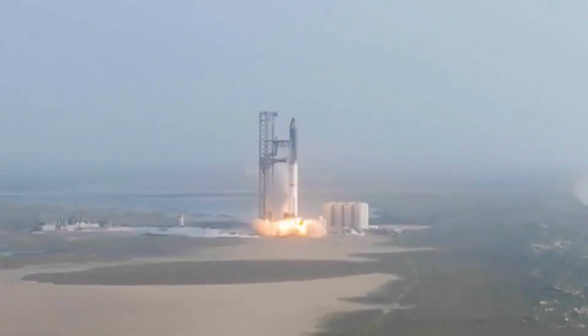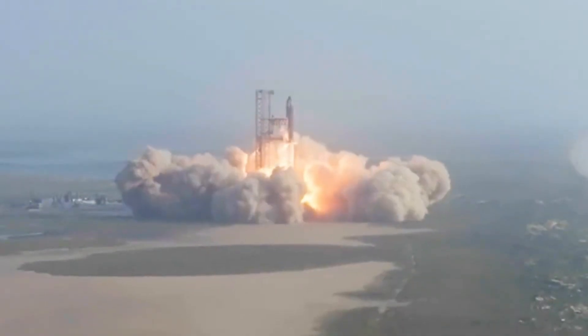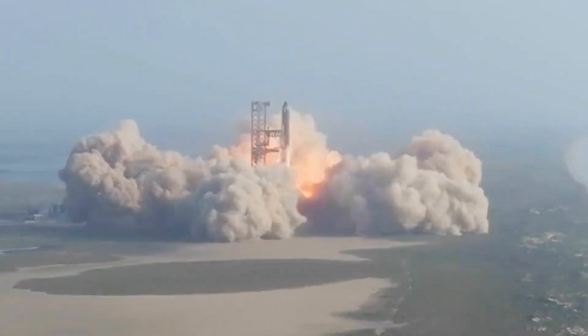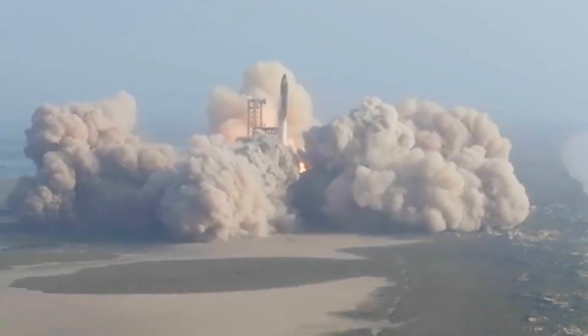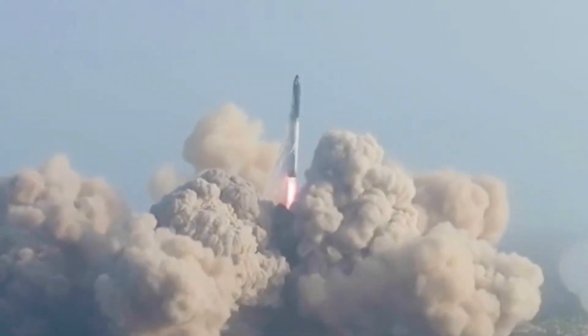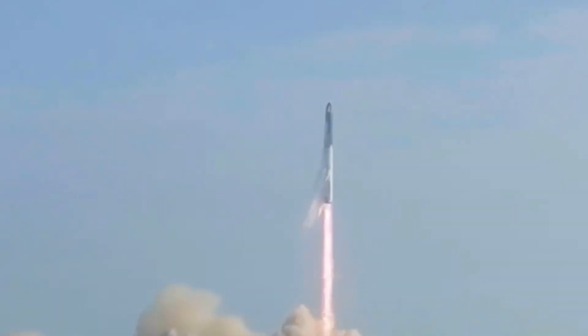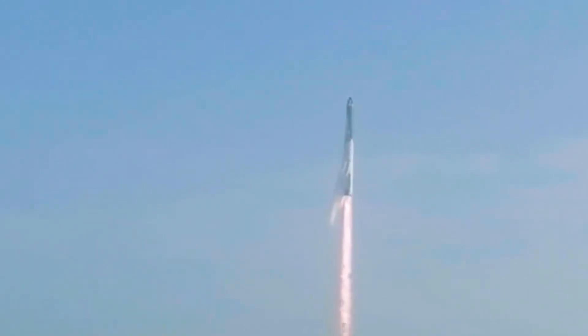How long is still up for debate, and I would place my bets that it'll at least be another three or four months before they could have a chance of getting it ready to fly. When it comes to what's really going to stop them from being ready to launch again anytime soon, their biggest issue is either going to be the FAA or orbital launch pad condition — both of which could stop them from flying for months or even a year or more. We'll have to wait and see what happens as time passes and more information becomes available.